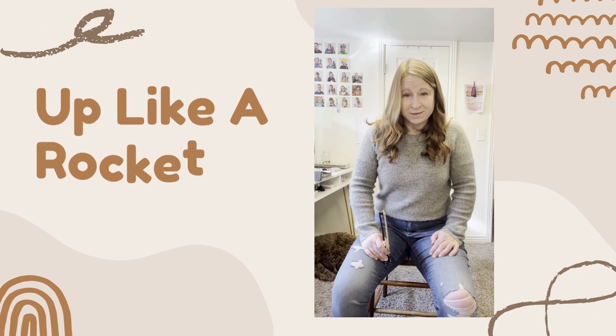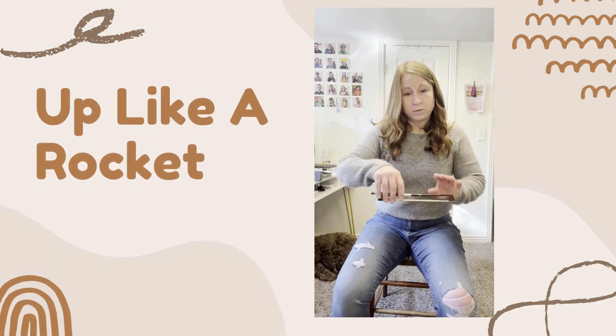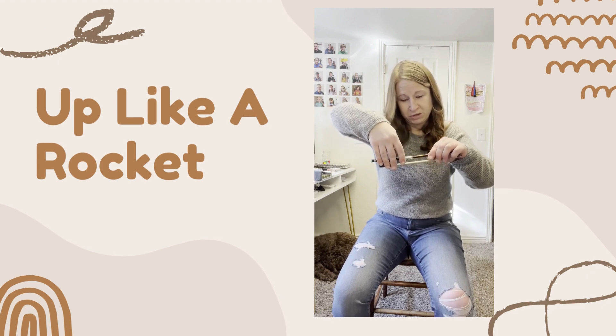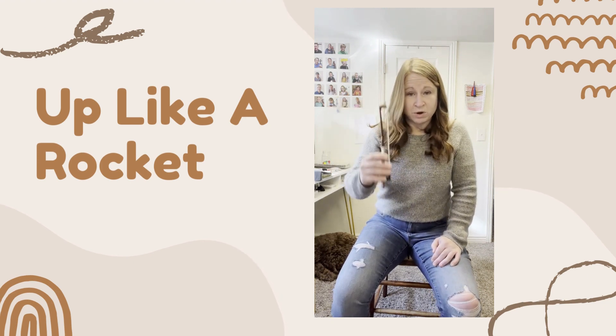This is how I do Up Like a Rocket in the Morris Chella Studio. We get our awesome zombie bow hold. This can be done with a pencil, a twinkle bow, or a full-size bow.